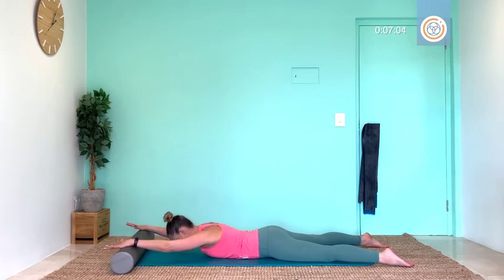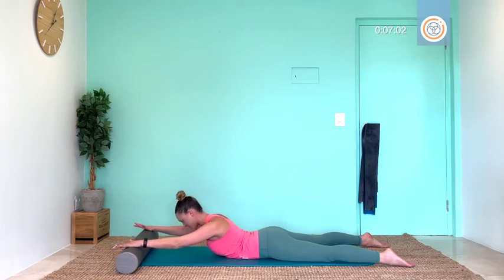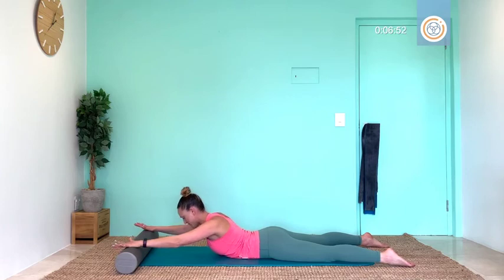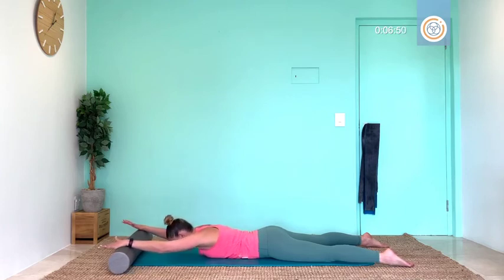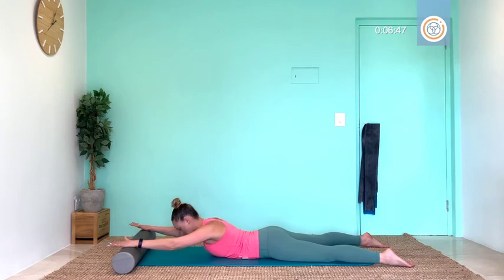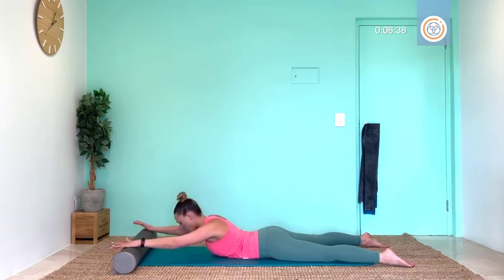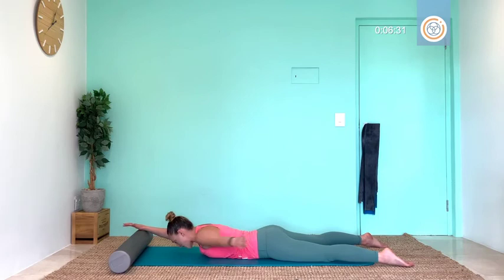Let's go: glide your shoulder blades down your back — when they can't go any further, we use that back strength and core strength to lift. Lower down. Again: let's glide and lift, getting those posture muscles so strong, and let's lower down. Breathe out as we glide and lift — if you're looking forward, it's wrong, you're going to be looking down to your mat. Three more: breathe out as we glide and lift, and let's lower. Two: breathe out as we glide and lift. Lower down for one more: breathe out as we glide and lift. Hold for three, hold two, hold one.